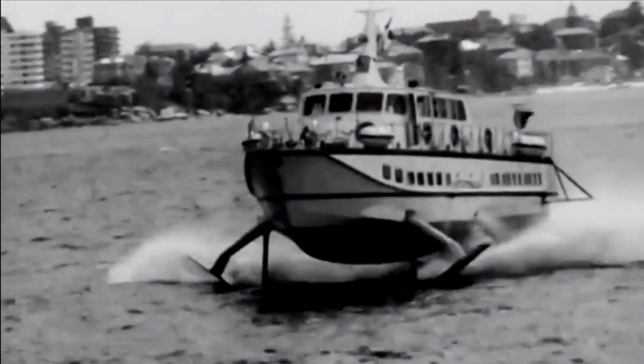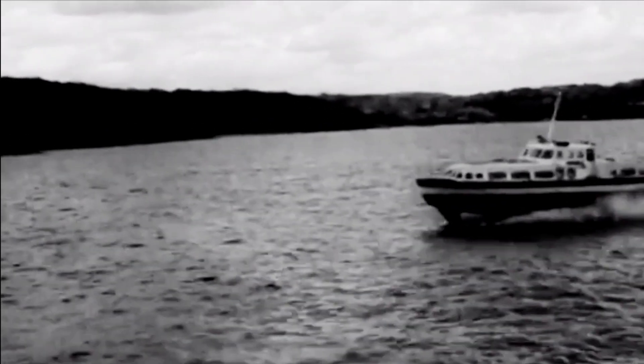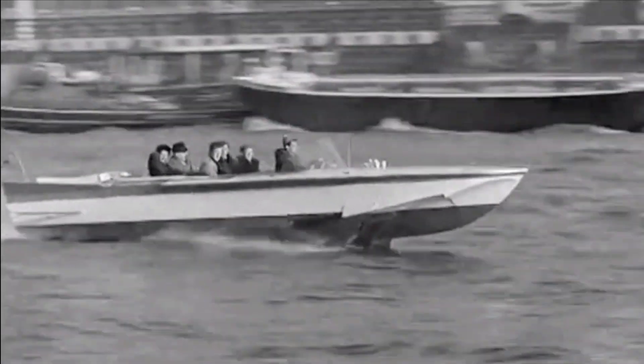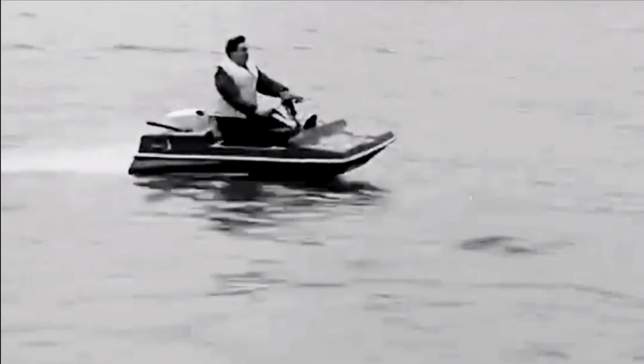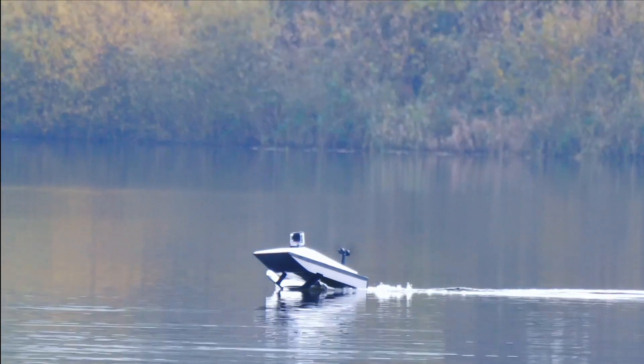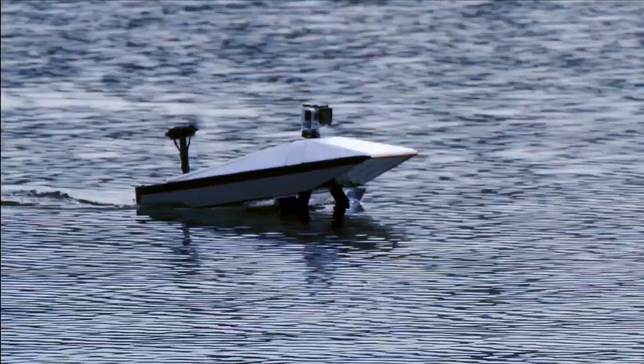Studying some historical examples you can really see how hydrofoils were supposed to be the next big thing. They made passenger craft much faster, ferries could ride above the waves, while smaller speedboats could pretty much fly straight over the wake of larger ships. So I find it quite interesting that hydrofoils aren't widely adopted for all forms of boats and ships today. I thought perhaps this project might shed some light on why not every sea craft is a hydrofoil.